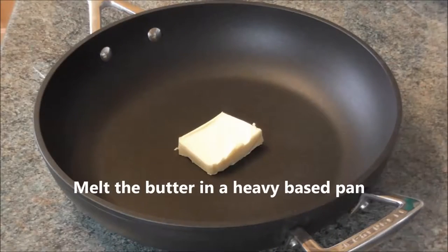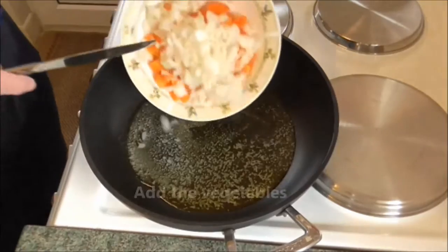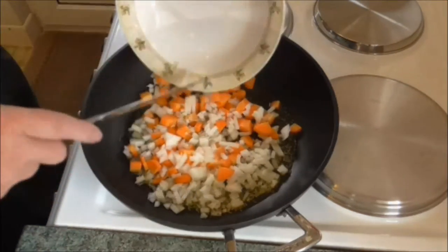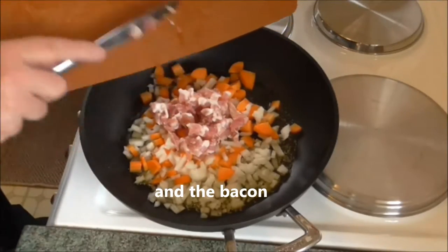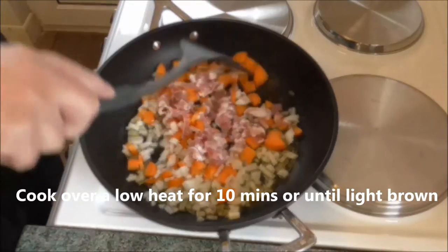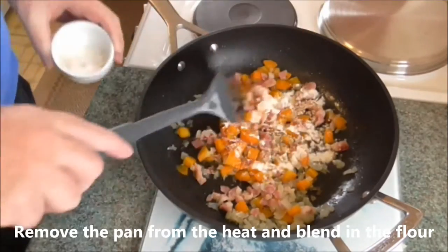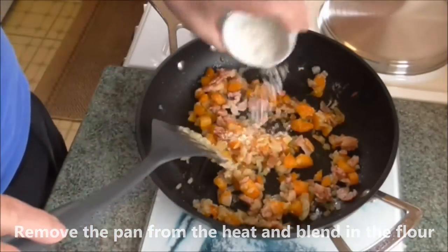Melt the butter in a heavy-based pan. Add the vegetables and the bacon. Cook over a low heat for 10 minutes or until light brown. Remove the pan from the heat and blend in the flour, making sure that all the flour is incorporated.